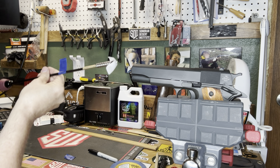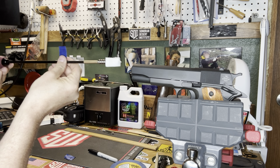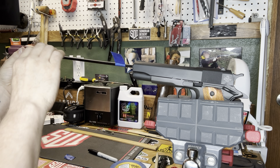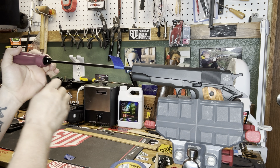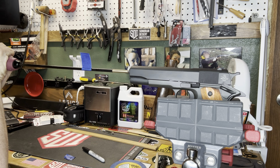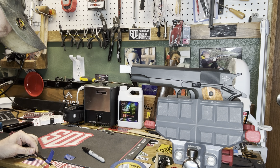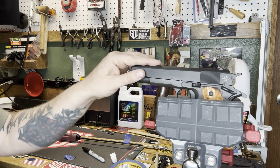To measure the twist rate, we have our cleaning rod with the jag on there, with the cotton doubled up at the tip. We're going to put the flag in and push it in just to that first line we can see. We're going to watch the flag turn — right at a quarter turn. We're going to measure from that spot to the mark, which is right at four inches. So four times four is 16 — this is a one in 16 twist barrel.